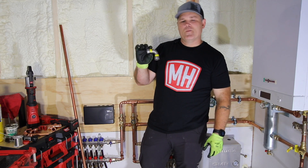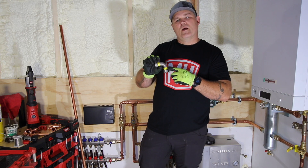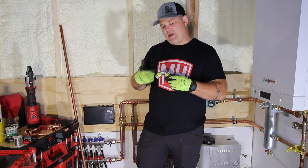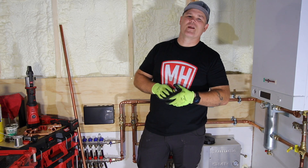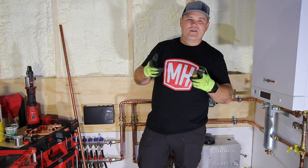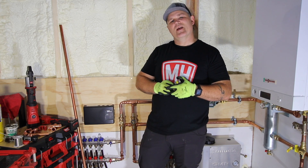In future videos, we're going to talk about iron press. The fitting I'm holding is for pressing on black iron for gas distribution — natural gas, propane, and similar applications. Very cool technology that eliminates the need for threading pipe. I hope you're looking forward to that one, and I hope you enjoyed this. Thanks and have a good day.